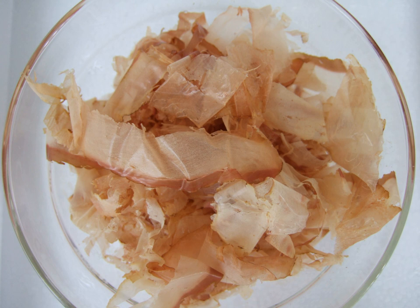Katsuobushi is also used as a seasoning for cold tofu along with grated ginger and Welsh onion; sprinkled with sesame seeds and chopped nori atop cold soba noodles; as a topping on takoyaki and okonomiyaki; as a seasoning on century egg along with sesame oil and soy sauce; as a high-protein treat for cats sold at pet stores; and as a topping for ramen mixed with salt.